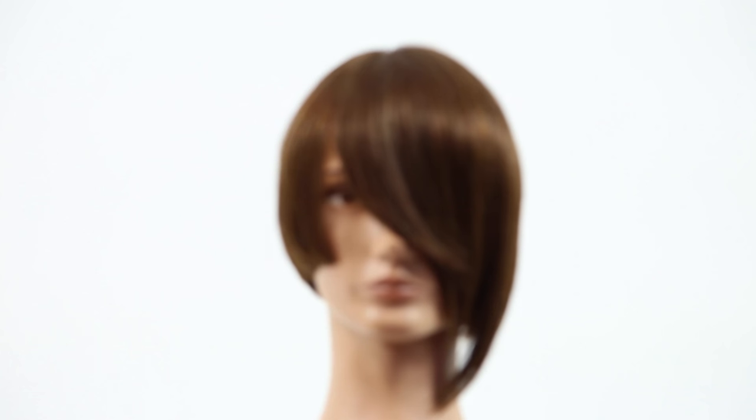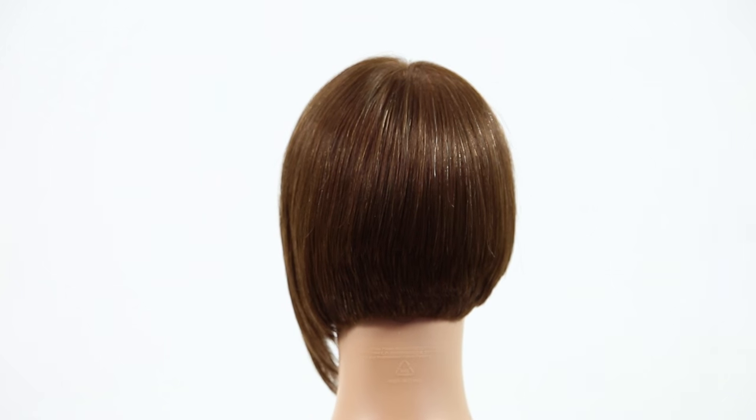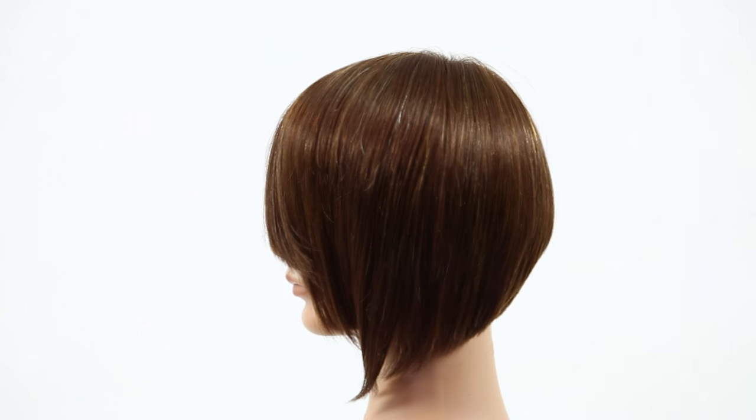And that's our end result. I hope you guys love this haircut. Please share it with all of your hairdresser friends. Let me know in the comments below what you think, and also if you'd like to see any other haircuts or anything else I can do for you guys. Thank you so much for watching — subscribe and we'll see you on the next video.